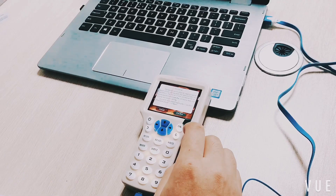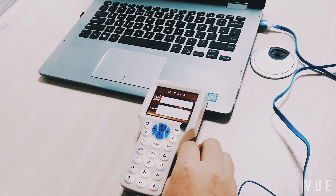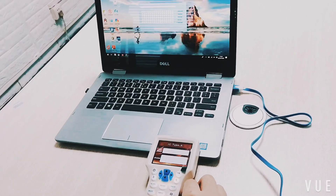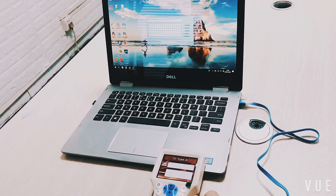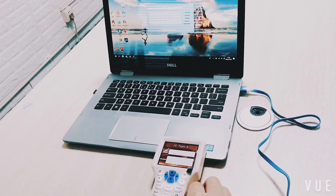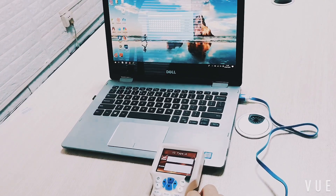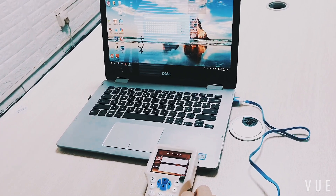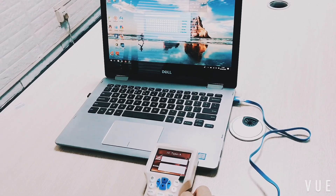Press OK to enter the card reading interface. Place the original encrypted card on the reading area at the back of the machine, then start the decrypting application on screen. Note: in this demonstration, an unencrypted card is used to illustrate the steps.